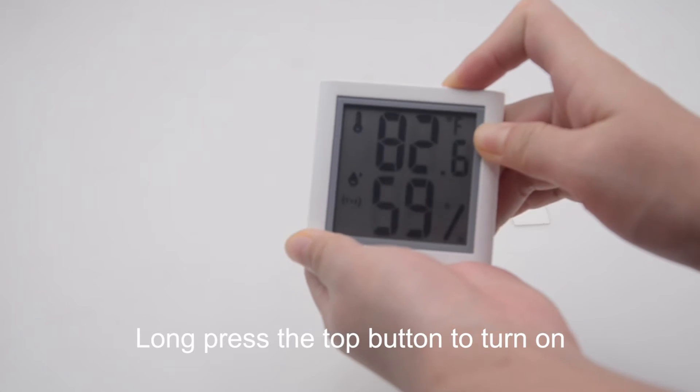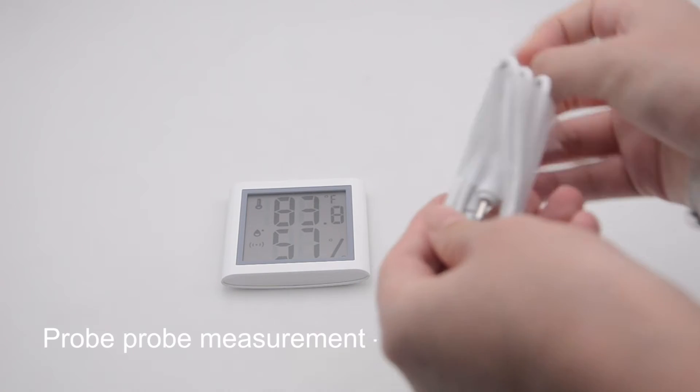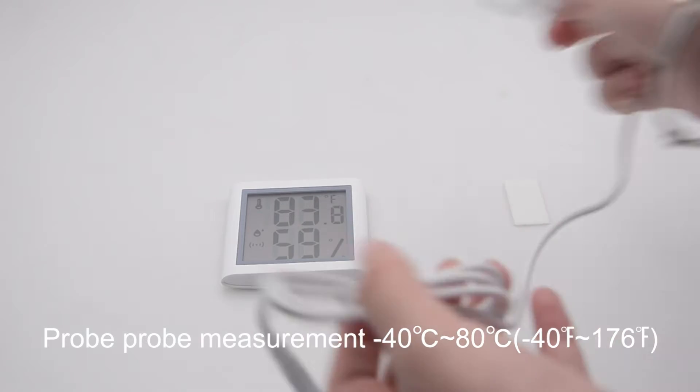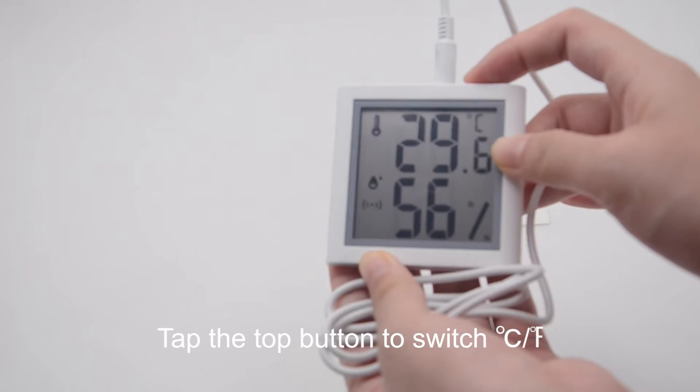Long press the top button to turn on. An external prong can be connected. The prong measurement range is 50 degrees below zero to 50 degrees. Tap the top button to switch between Celsius and Fahrenheit.